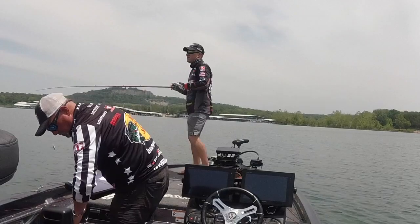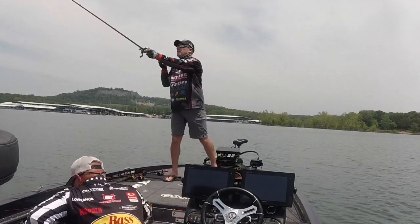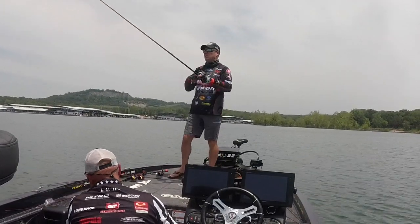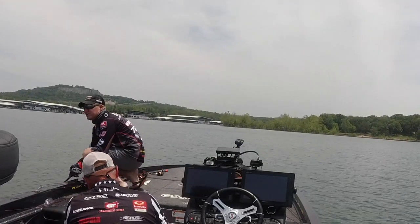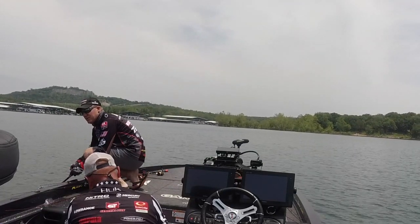Obviously the lighter the line, the deeper the bait will go. For me it's usually anywhere from 10 to 16-pound Gamma fluorocarbon. I've even thrown deep diving crankbaits on 8-pound line, so don't be afraid to go that light — as long as you're confident in your line and equipment, you can get a couple of extra feet. And don't forget, kneeling and reeling can be a great way to get a couple of extra feet down there deeper as well.